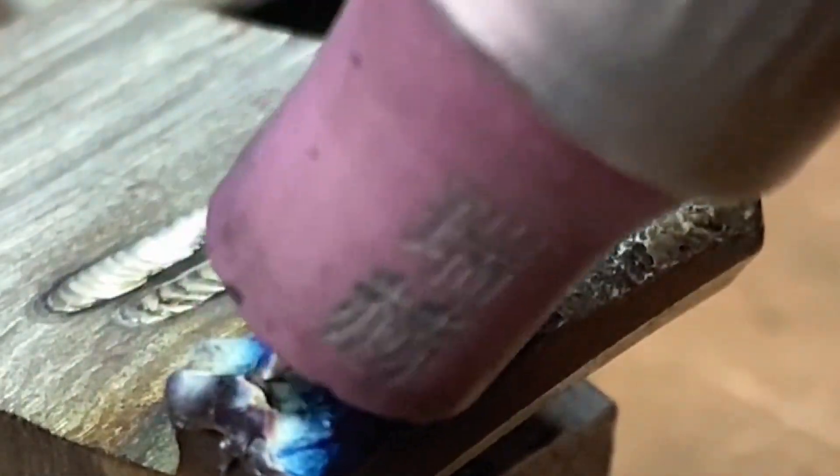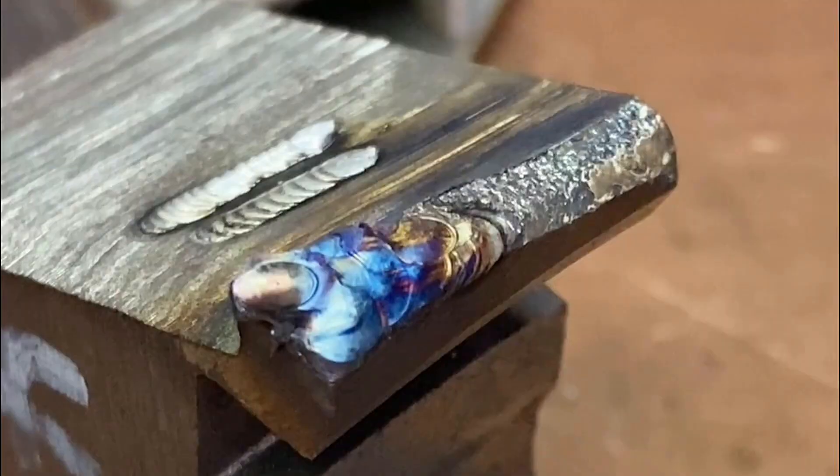The current does not need to be turned too large, so as to ensure the final welding effect. The cold welding machine is very simple and easy to operate.